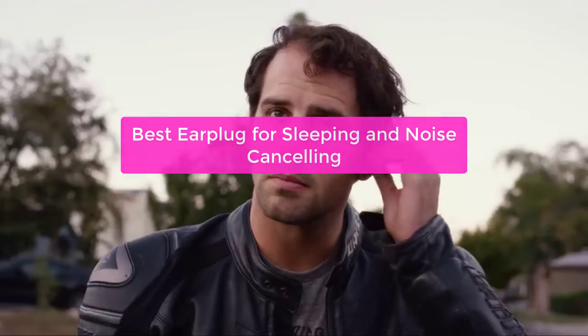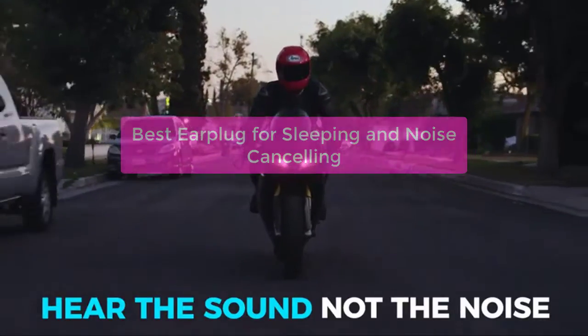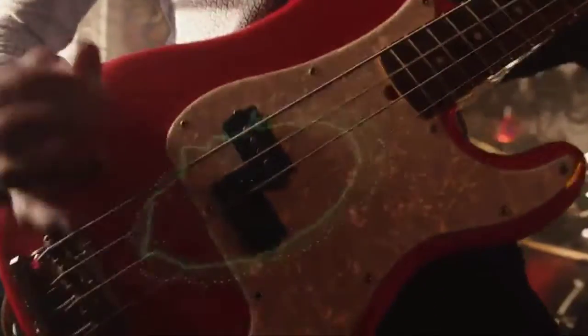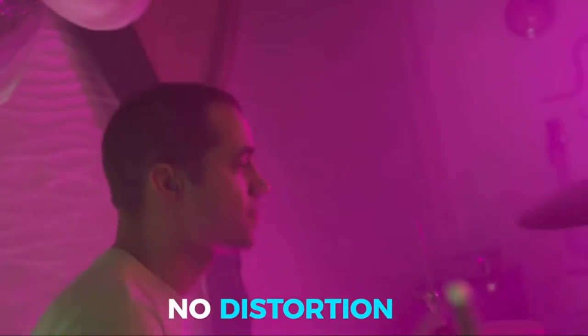Looking for the best earplug for sleeping and noise cancelling? Our earplug is designed to provide the best noise cancelling and sleeping experience possible. Our earplug is made of soft silicone material and is comfortable to wear for long periods of time. Our earplug is also designed to be reusable, making it a great value for your money. Let's get started.